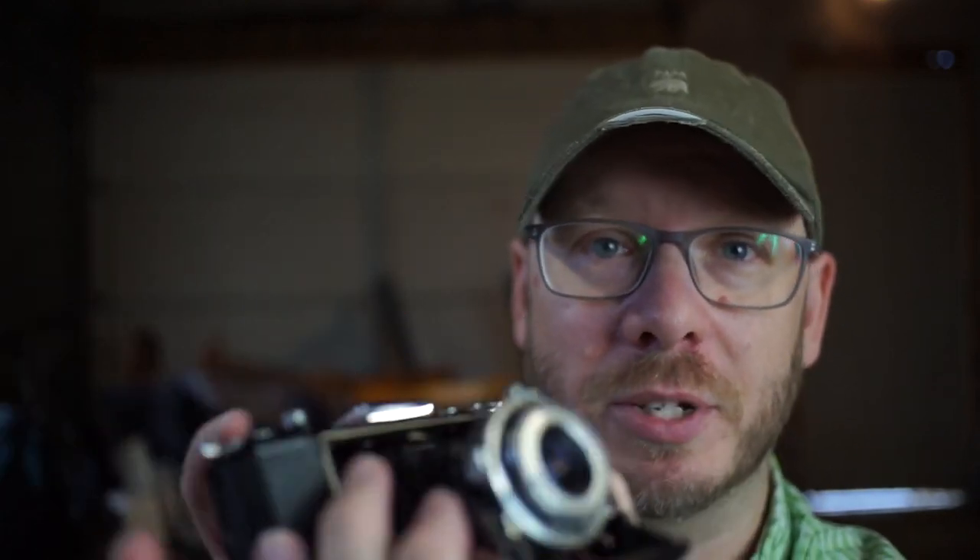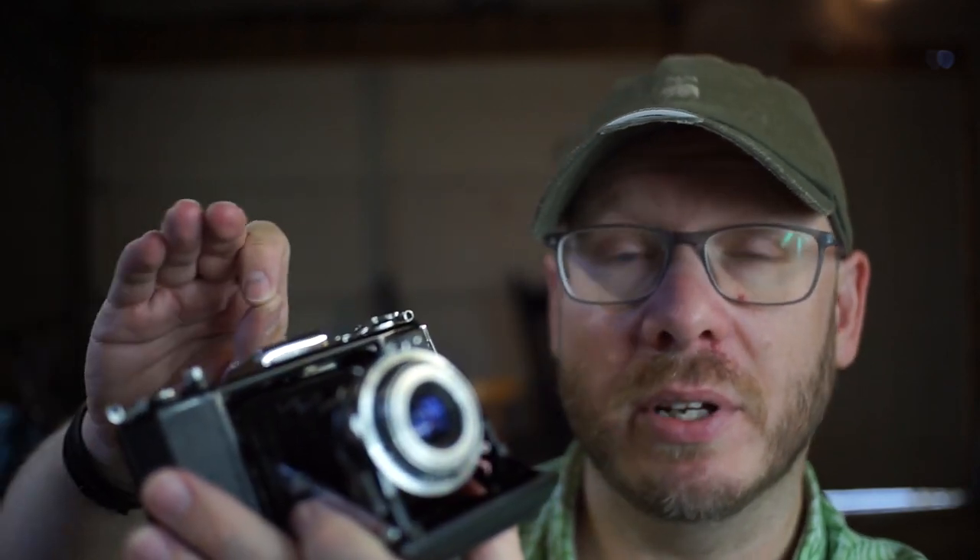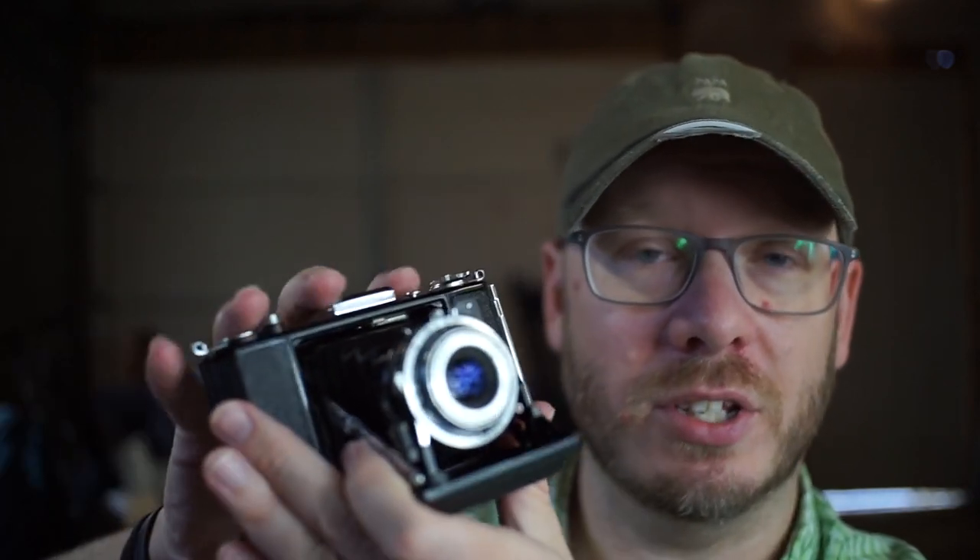The lenses can have fungus and haze, you can have leaks in the bellows — I'd actually be surprised if there aren't light leaks in these bellows somewhere — and the shutters often don't work. I picked this one because it had the features I wanted and was the newest model I could find: a post-war camera, probably late 1940s or early 1950s, and it has a coated lens, which is amazing for a camera of this vintage.